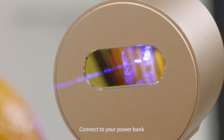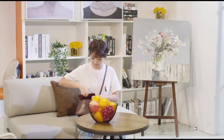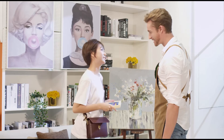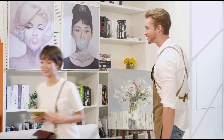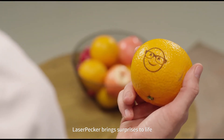Connect your power bank. Laser your idea any time, anywhere. Laser Packer brings surprises to life. Makes communication more interesting.